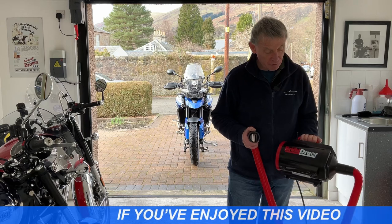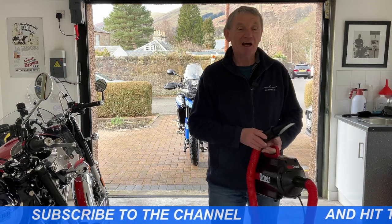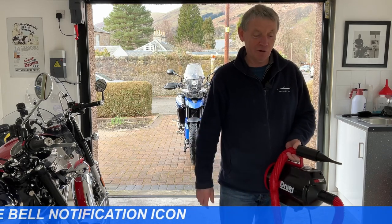So yeah, the Brühl 1900 Bike Dryer — highly recommended. I hope you've enjoyed this video and found it useful. We'll catch you on the next one.